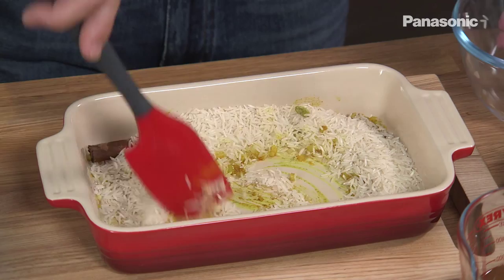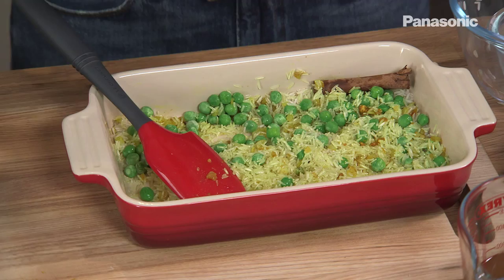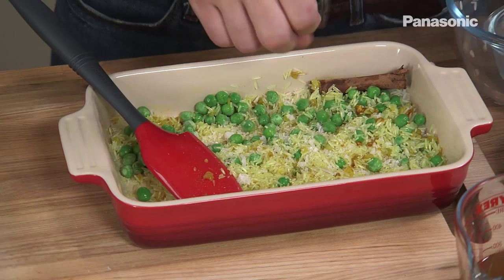Add the rice and just stir the onion and the spices into the rice. Add the peas. Season with salt and pepper. Then top it up with some chicken stock.